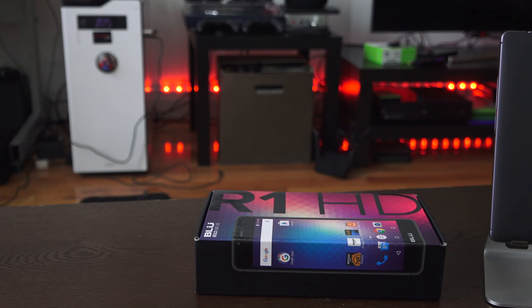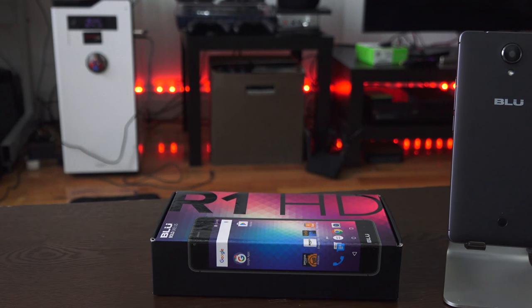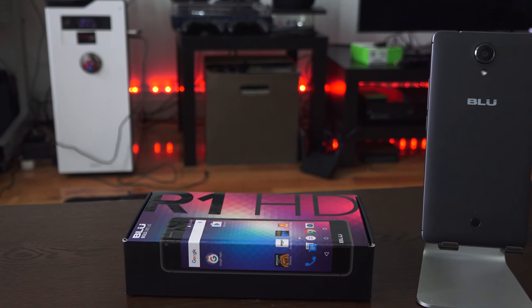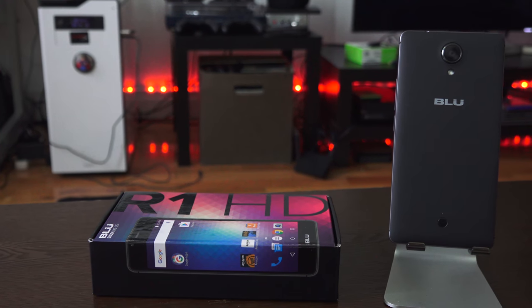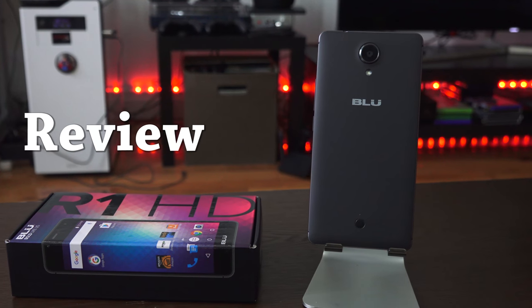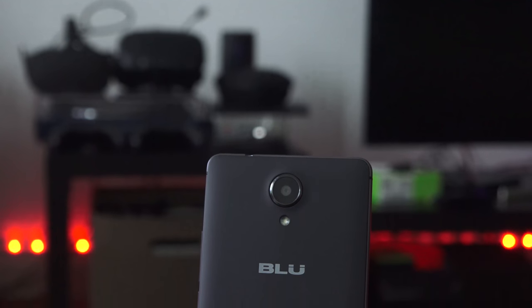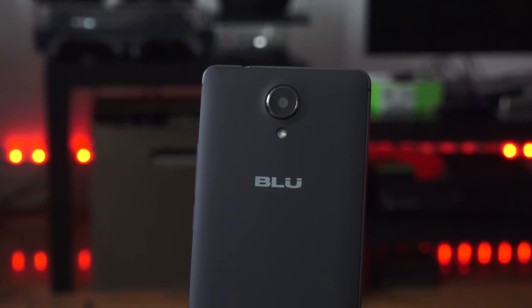If I told you you could pick up a smartphone right now for under $100 and it will function very well, you'd be skeptical. Well, I'm talking about the Blue R1 HD. This is the latest device from Blue, priced at $109 for the 16GB variant or $100 for the 8GB variant.